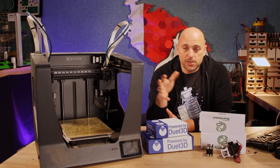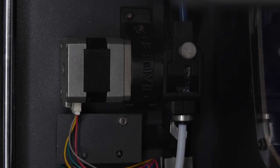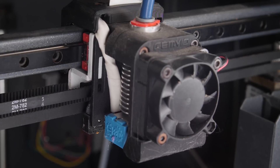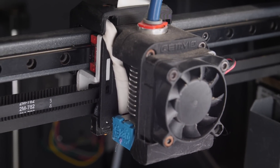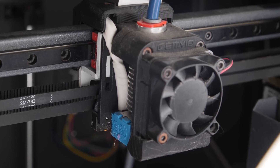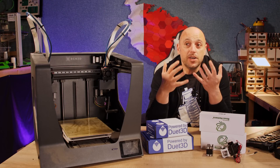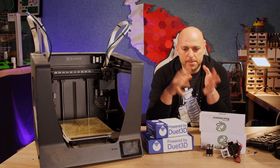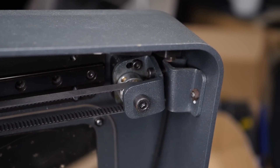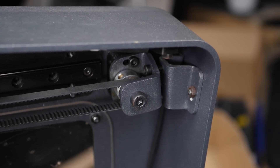So I decided to change all the stepper drivers. I also got in touch with George from Envio Engineering and got myself the Bondtech upgrade for the extruders. I also converted it to an E3D V6 ecosystem. But for some reason it kept under-extruding or skipping — there was something awfully wrong with this machine and I couldn't figure out what. To make matters worse, even the pulleys started clicking. I had to swap those out. At some point I just gave up on it — I had spent too much money and too much time trying to fix it.